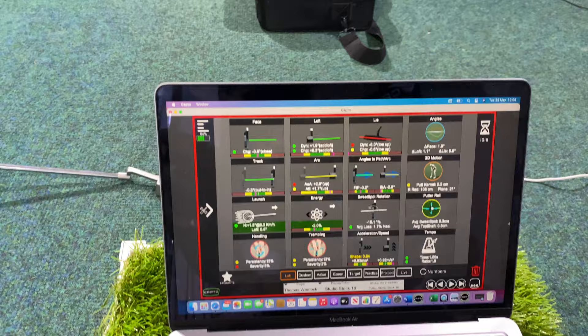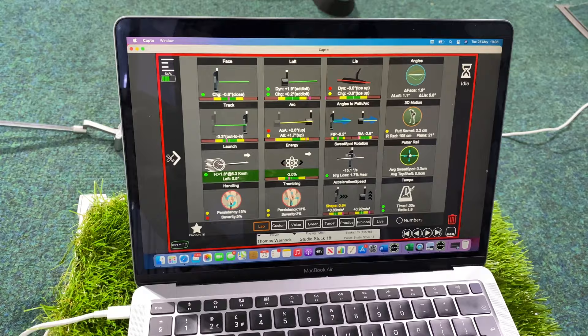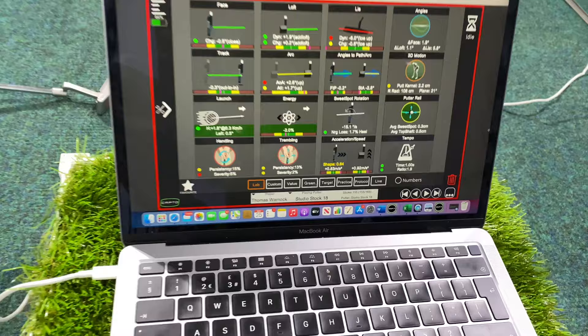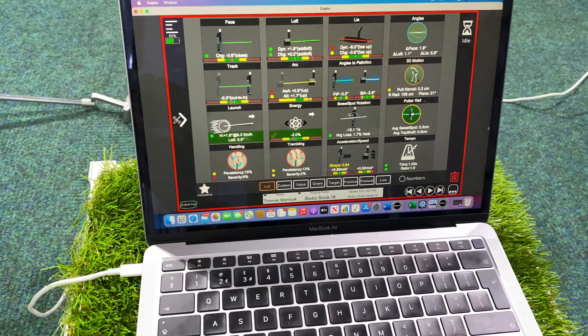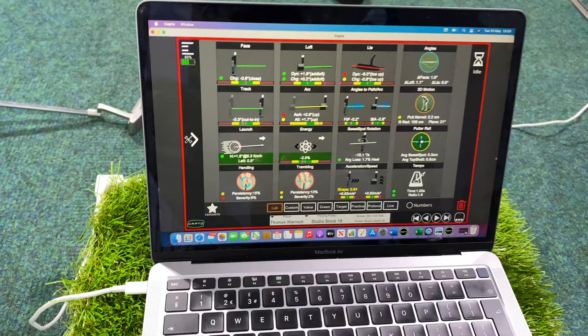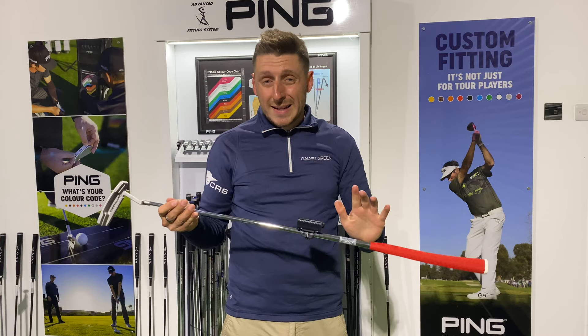Looking at the Capto data, I'm really happy with how I'm controlling the club face — finding it really easy to square it up and get the ball started online, which is arguably the most important thing in a putter. It's launching through a lovely window, really happy with the amount of launch. Three degrees of loft on this putter, which is about perfect for me. But what I'm really impressed with is the energy loss number. With a blade putter I would normally see this more in the red zone — less forgiving — meaning if I strike toward toe or heel my energy loss is more significant versus a mallet.